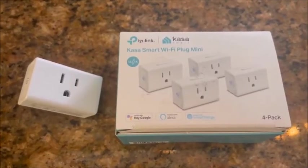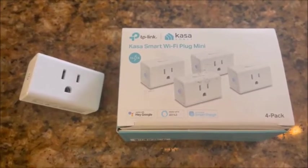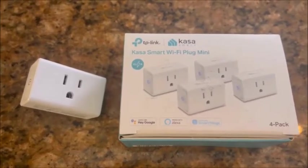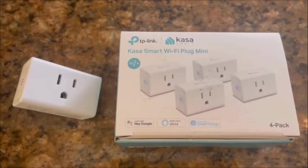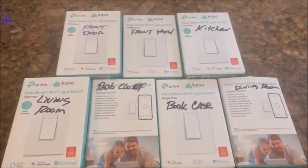Here we have what's called a Caseta smart Wi-Fi plug mini. These work really well — you can put them all over the house for your lights, fans, outside lights, anything you want that has a plug that you want to be able to turn on and off. That's the simple smart plug.